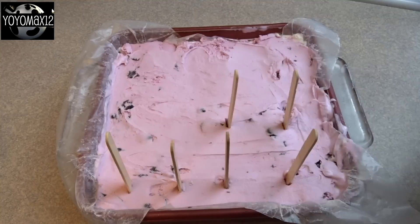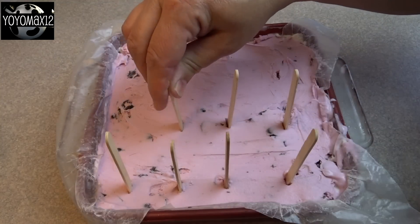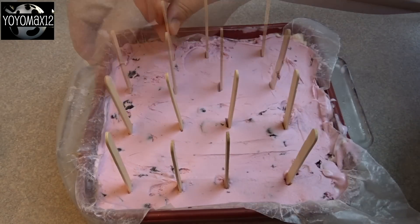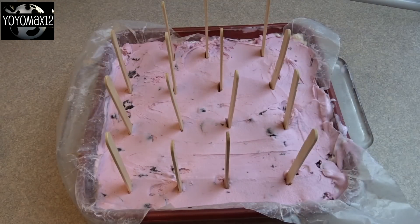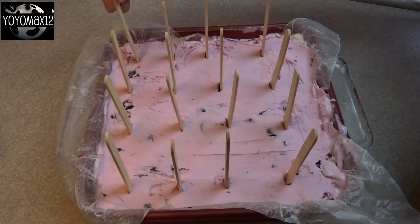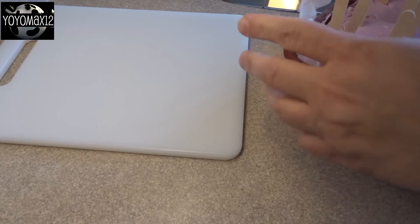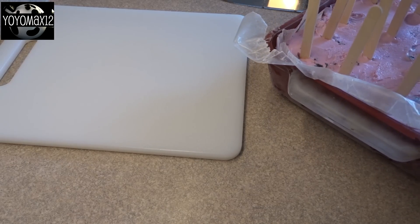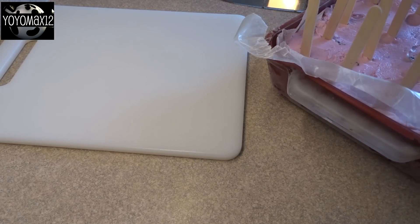Then you insert your popsicle sticks. An 8 by 8 inch pan should give you 16 pops, so just distribute them so they're more or less equal around the pan. Then throw this in the freezer and let it chill for at least four or five hours — overnight is best. You want them nice and firm because now we're going to cut them.